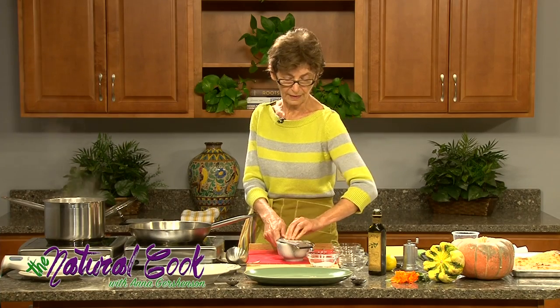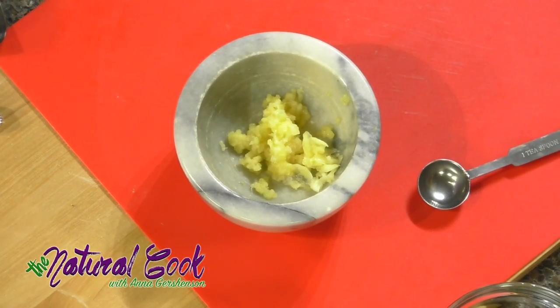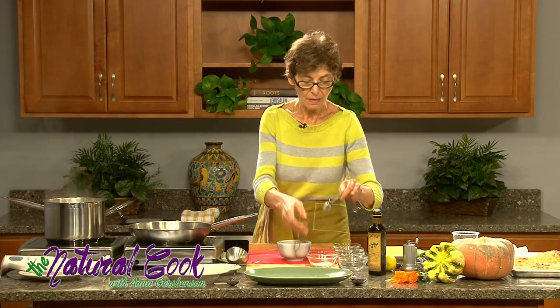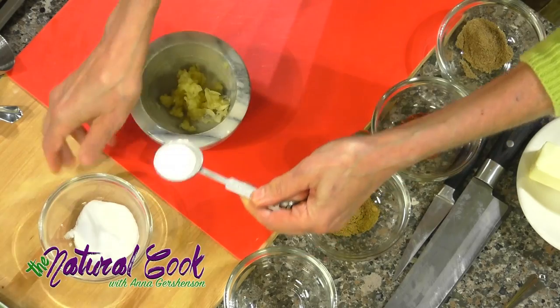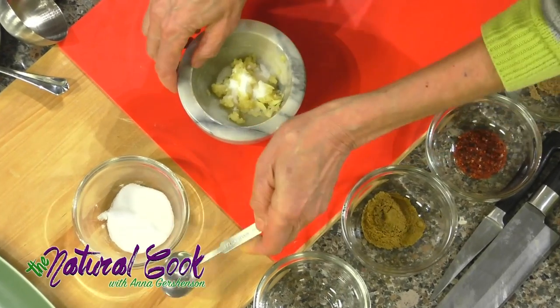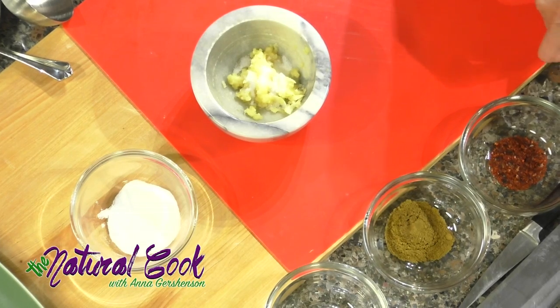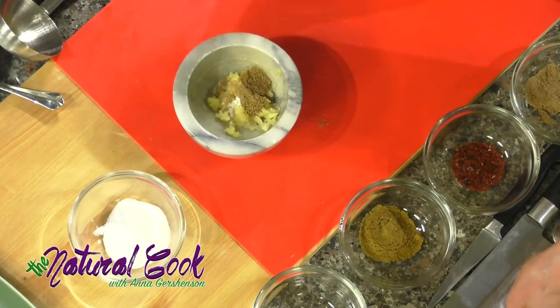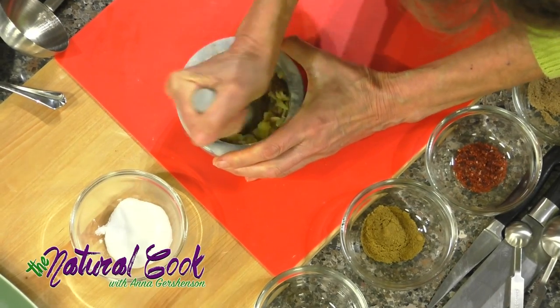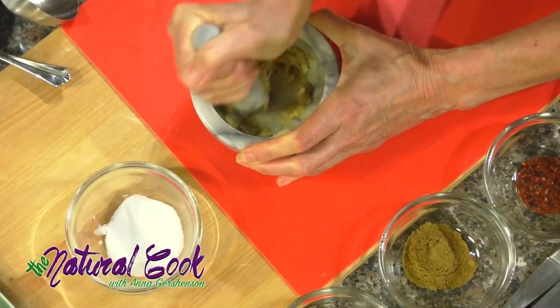The mortar and pestle is a very valuable tool that I like using a lot. The garlic goes in, and then we'll take a tablespoon of salt, because we haven't salted the soup yet. You have to be sure you're using Diamond Crystal kosher salt because other salts might be saltier. You can always add more, but you cannot take it out. Now we also need coriander — it's very nice for flavoring. We are going to mash everything up together and add it to our oil.